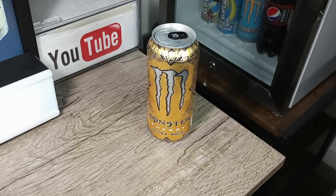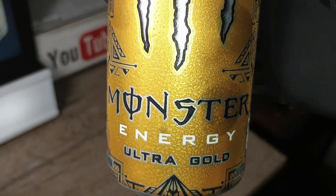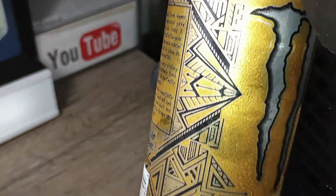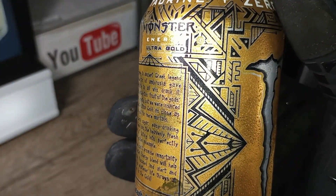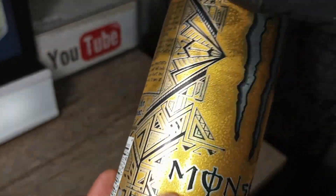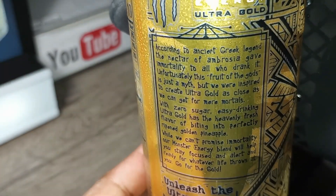Monster Energy Ultra Gold Zero Sugar. The can looks like a sideways pyramid — some design I'm not familiar with. There's some reading there; you can pause and read.